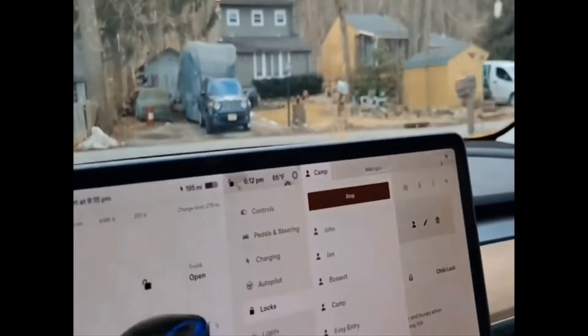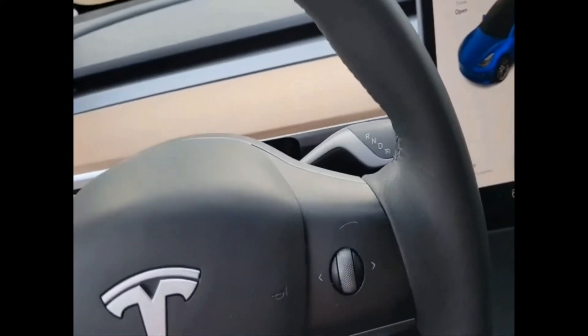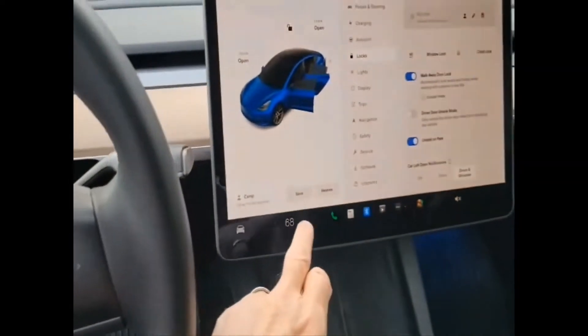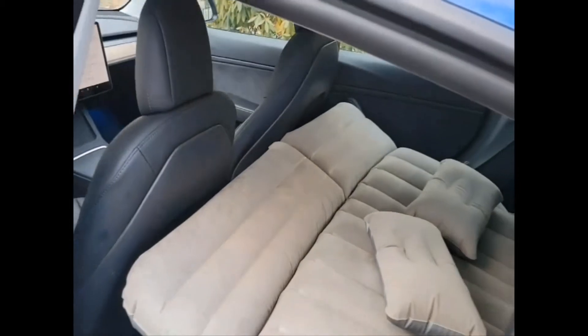I'll give you a link to where you can buy this on Amazon in the description. It came with some instructions — we're probably not going to use them. It also came with two inflatable pillows. I'll try them, but I'll probably bring a real pillow. They are velvety on one side and vinyl on the other side, like a pool float, with regular valves. Hopefully the air mattress is the same velvety texture on one side.